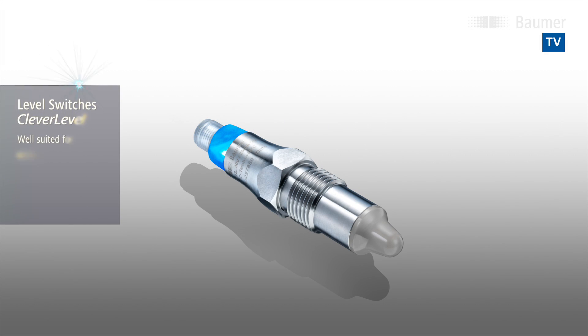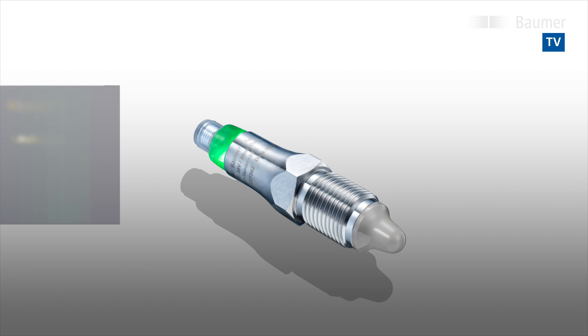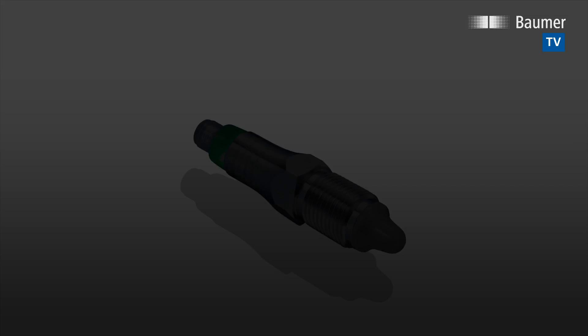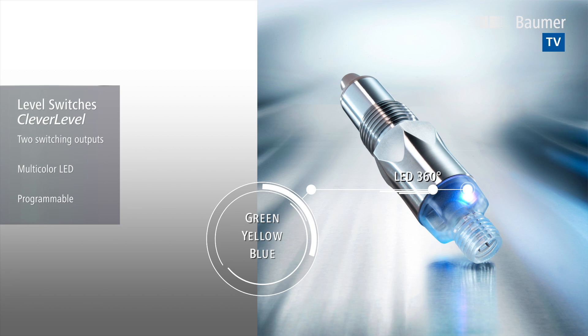Clever Level — the next sensor generation in point level detection. Easy acquisition of filling levels in any medium. The Clever Level point level detection switch now includes two switching outputs, easy configuration by QTeach, and a status indicator visible from 360 degrees.